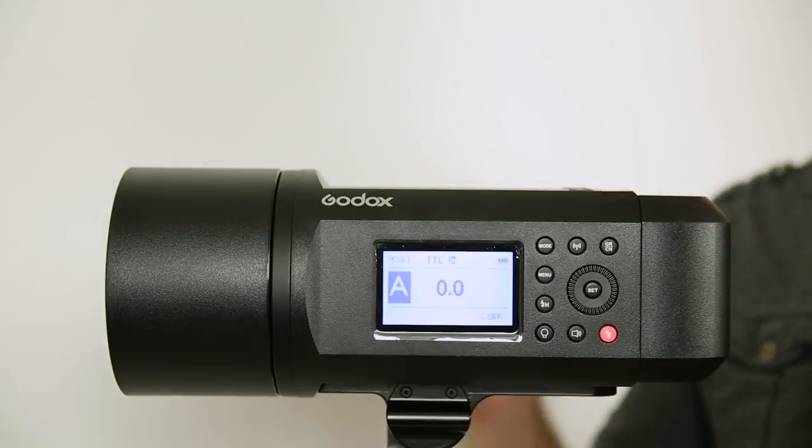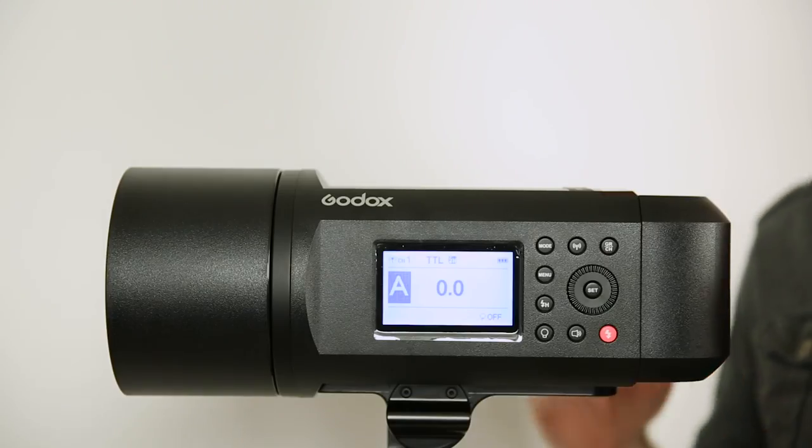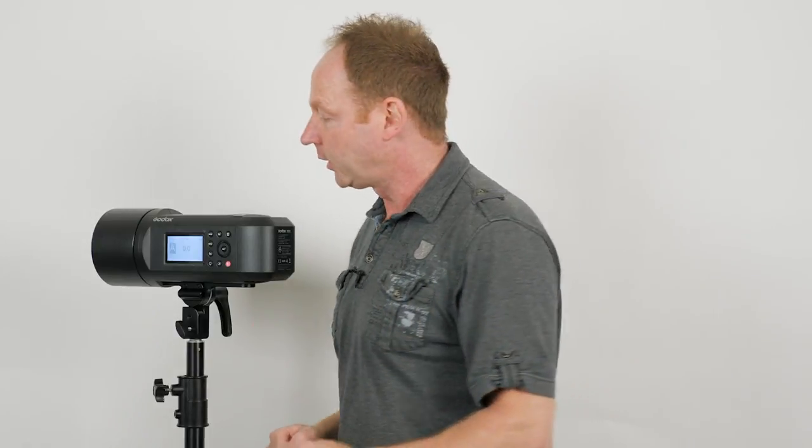So if you have a compatible trigger — there are compatible triggers for TTL for Nikon, Canon, Sony, all the different brands — you can use the through-the-lens metering system of your camera to automatically set the flash exposure. You could set this up, look through your camera, take a shot, and it will decide the proper exposure for your flash. Although I like to use it in manual, because let's say you're shooting and you're pointed this way and everything's great, but then you turn this way and the background changes — it could change the flash output to something that you don't want. So I prefer to use it in manual mode, but it's up to you.